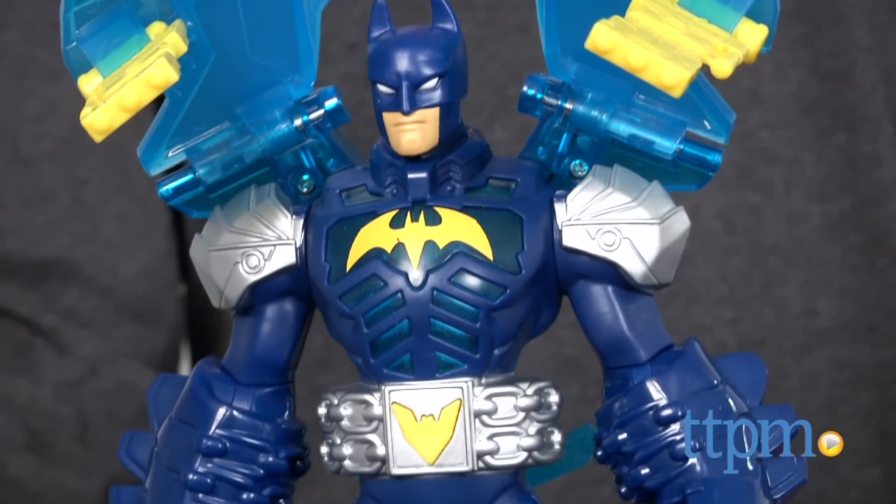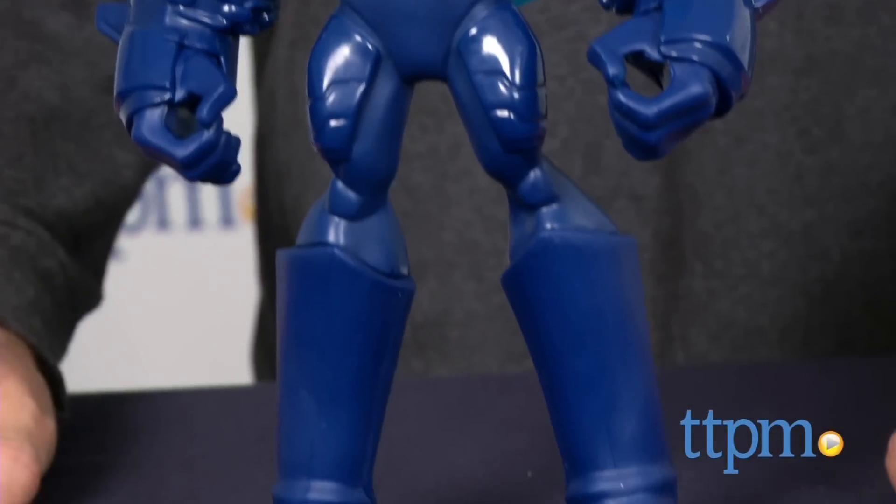Whether he's on the attack or armored up for defense, Batman always has the perfect suit for the situation. Hey guys, Jeff from TTPM here with Batman Unlimited Attack Armor Batman from Mattel.